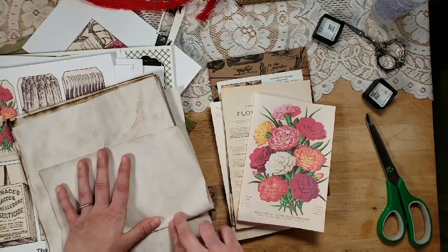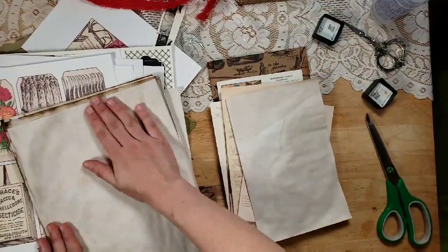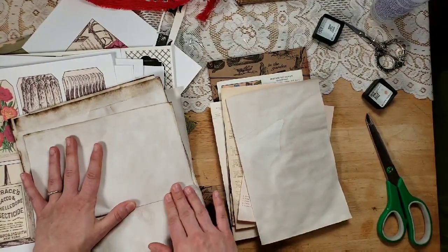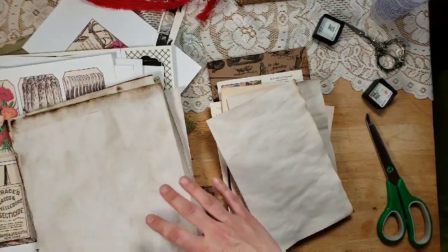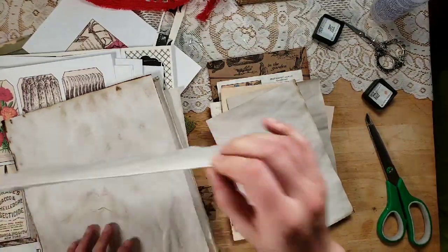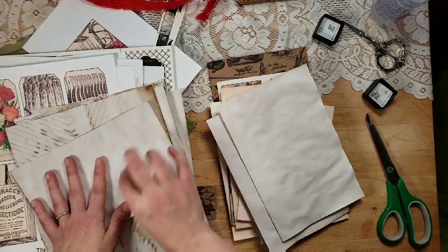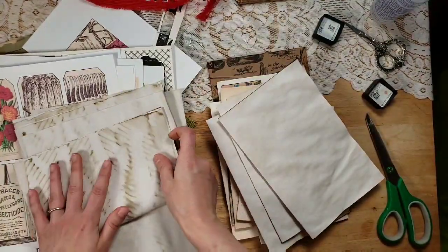I'm going to use some coffee-dyed paper in this because I want to make it a really neutral journal. It's all shiny because I used some distress spray stain along with the coffee — it was like a bronze mica. But I want a really neutral journal — a writing journal or one that is ready for memory keeping and collaging. I'm not going to over-embellish it at all.